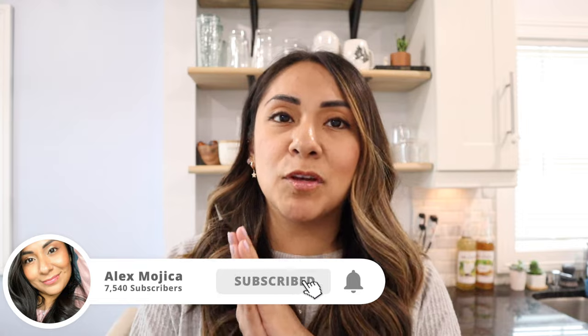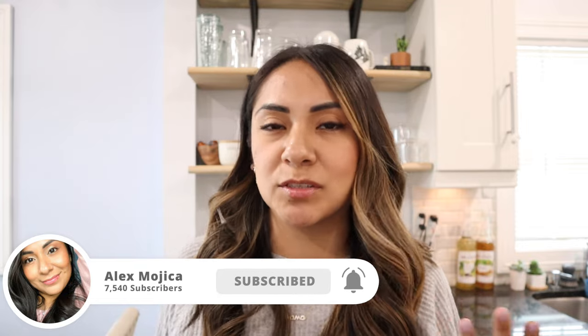Hey guys, welcome back to my channel. Today we're going to do a Nespresso machine tips and tricks video. I'm mainly going to talk about the Nespresso Virtuo line. If you're interested in tips and tricks for the original line, let me know — I tend to use the Virtuo more, but just want to let you know up front this is mainly for the Virtuo line machines.